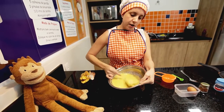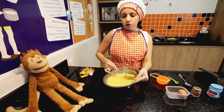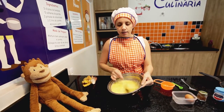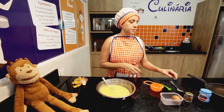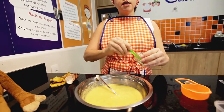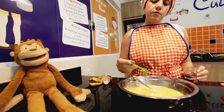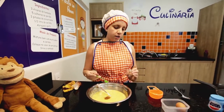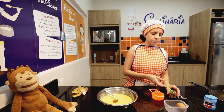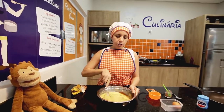Now, agora nós vamos acrescentar outro ingrediente. O ingrediente que nós vamos colocar agora é a canela. Lembra como eu disse que era canela em inglês? Cinnamon. E aqui nós vamos usar a medida de uma colherzinha — meia colher de chá. Sabe como é que chama a colher de chá em inglês? Teaspoon. And mix everything, e vamos mexer tudo.